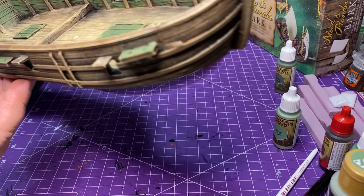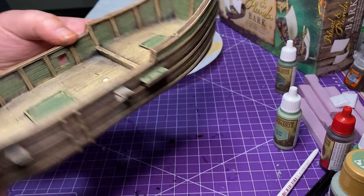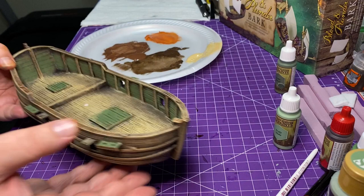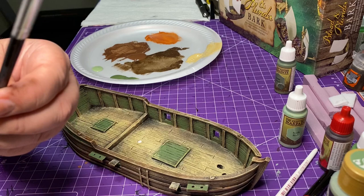I'm just going to show you — I did the bottom of the gun port doors, inside of the boat, those two doors, the back of the ship, the sides — just all the different areas I touched with that Army Green. This is that lighter green I was talking about that we're going to add to highlight — it's called Scully Hide by Army Painter. It just seems like a lighter tone than the previous green, so we're going to continue with that same smaller dry brush from Army Painter.